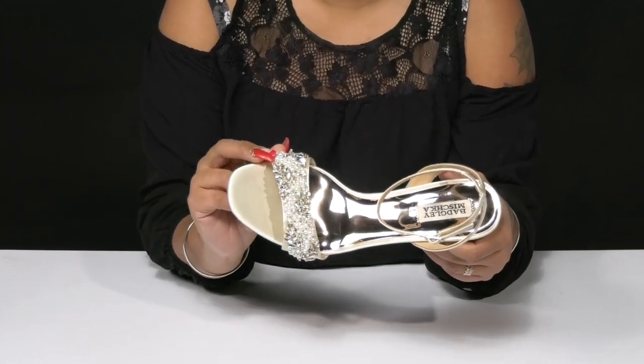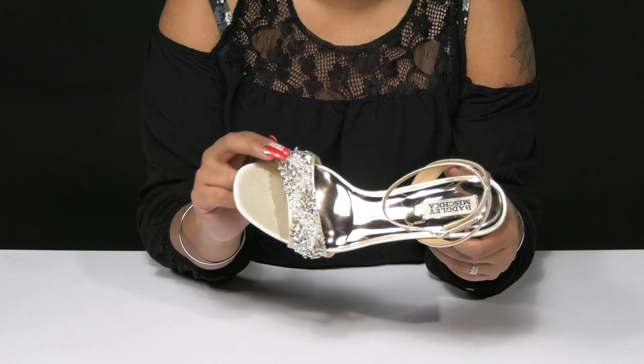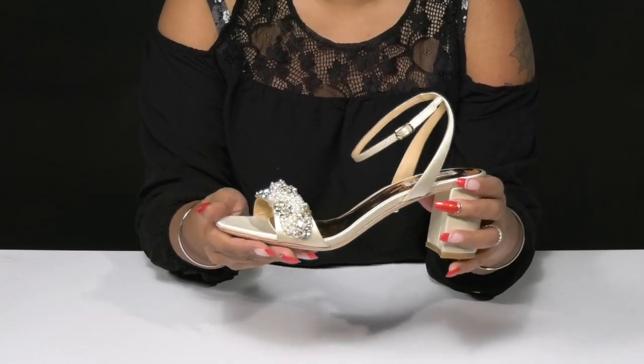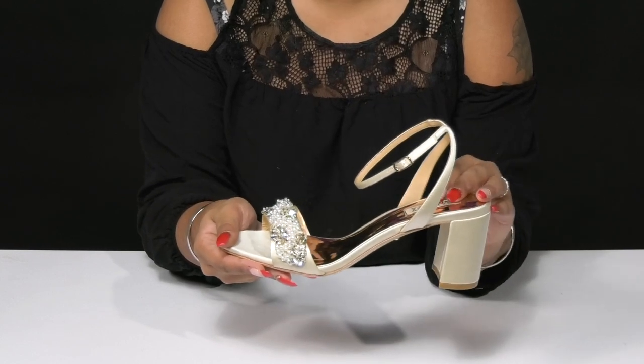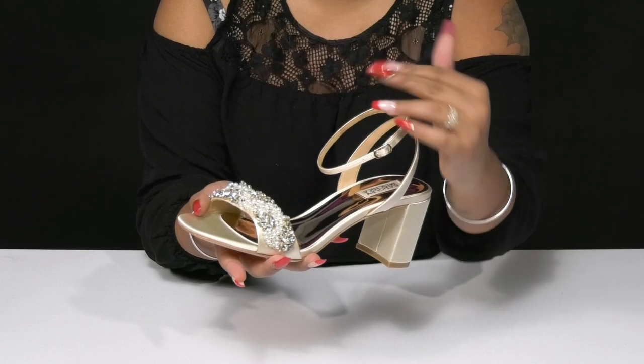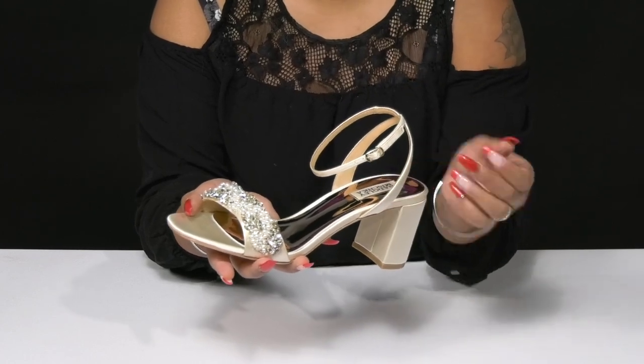You'll find a strap right over the toes that gives you this wonderful jewel and faux pearl embellishment, adding lots of detail and style. The open toe as well as this open construction will keep things nice and breathable, while that beautiful strap around the ankle will lock you into place and has an adjustable buckle closure so you can customize the fit.